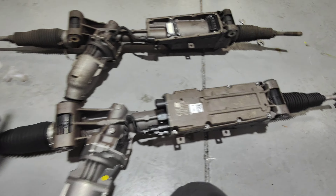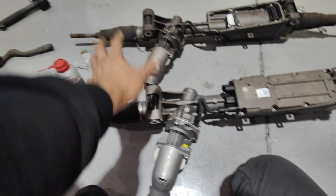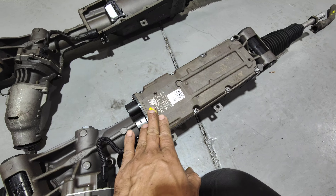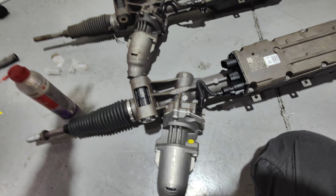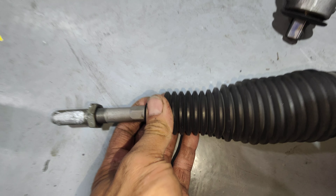We decided to just get it from Porsche. So this one here is the steering rack from Porsche. It's an electronic one, so there's no more power steering fluid going into it — it's all internal. This is the one for this car here.